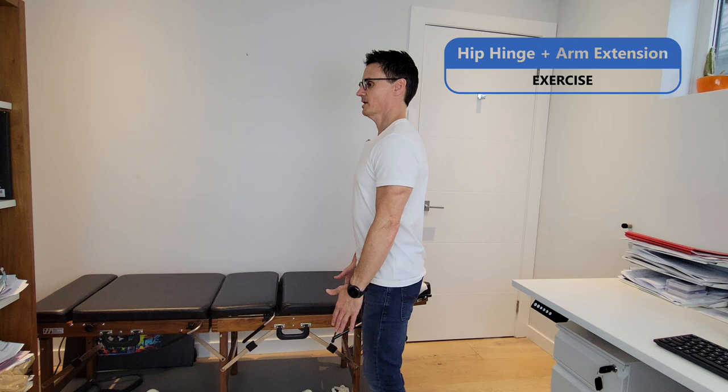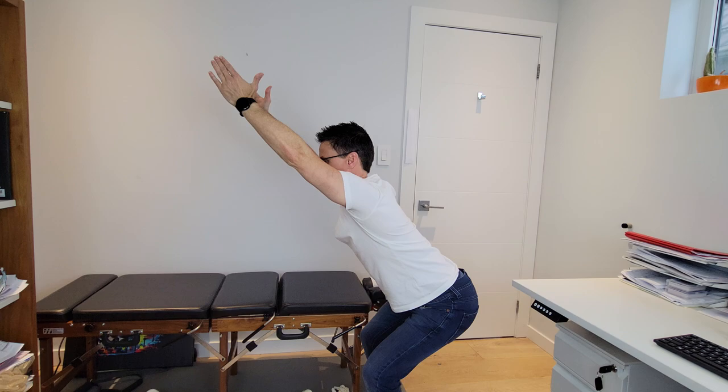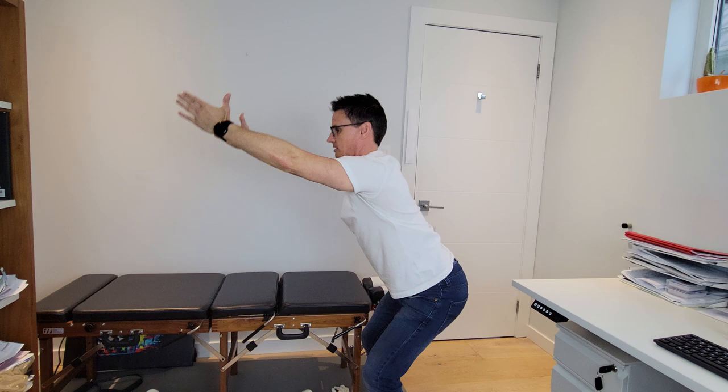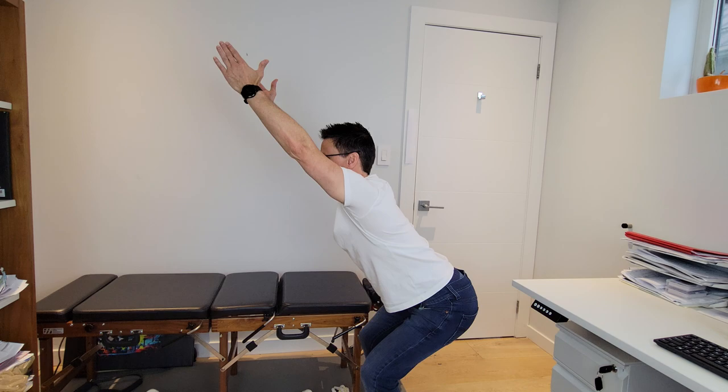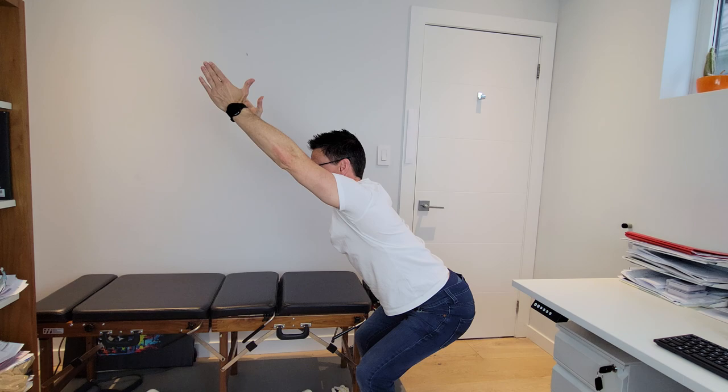We're going to simply hinge at the hips while extending our arms. We're going to hold that position. Notice my ear, shoulders, and hips and back are all in line. So we hinge at the hips, bring our arms up, and sit almost like a squat. We're going to hold this for 10 seconds — ear, shoulders, spine, and hips are all in line.